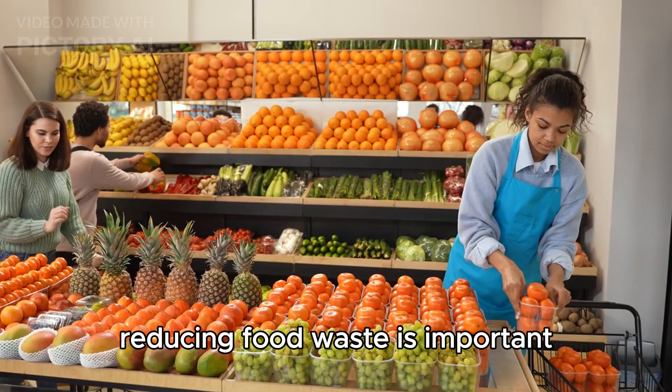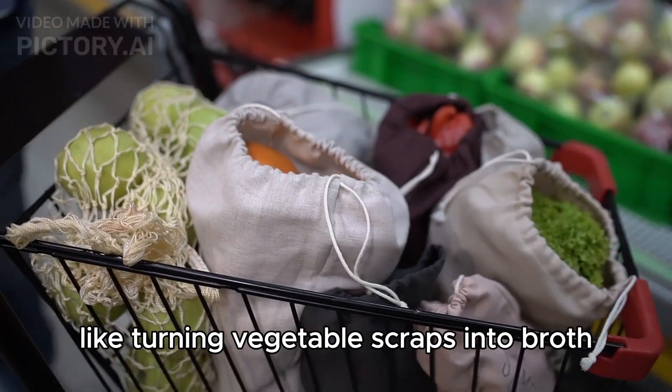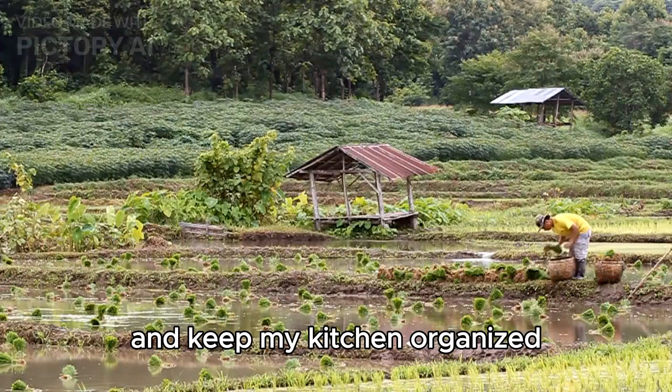Reducing food waste is important. I use leftovers creatively, like turning vegetable scraps into broth. Composting and proper food storage also help minimize waste and keep my kitchen organized.